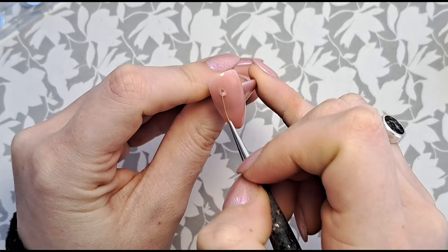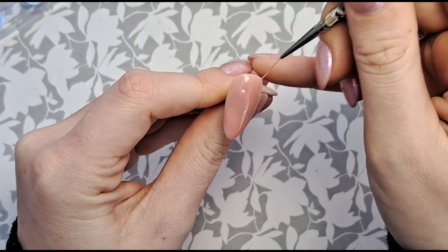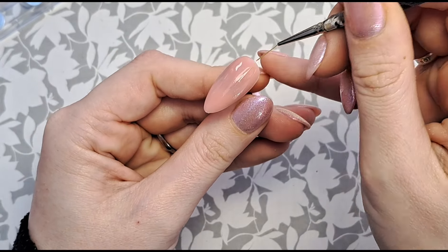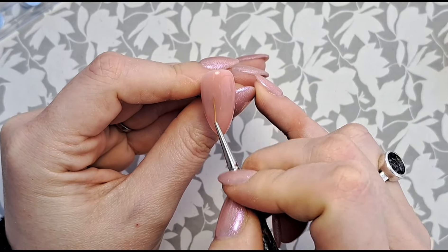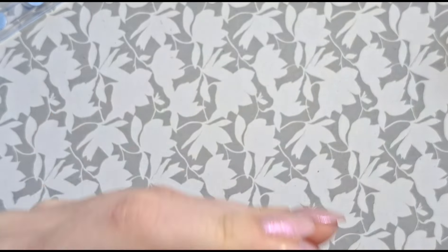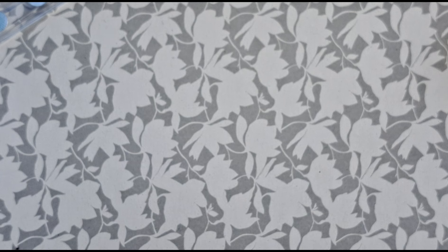I did look at my gel colors to see if I'd got a color I wanted as the base, but this one just stood out to me when I opened my drawer. I'm going to run my brush through it to make sure it's nice and even and pop any air bubbles. I look at it from the side to make sure it's nice and even, to make my application of my gel polish design better.